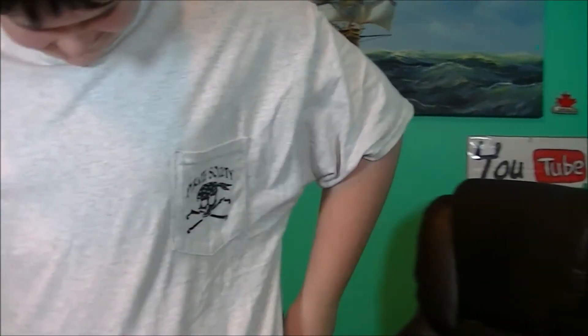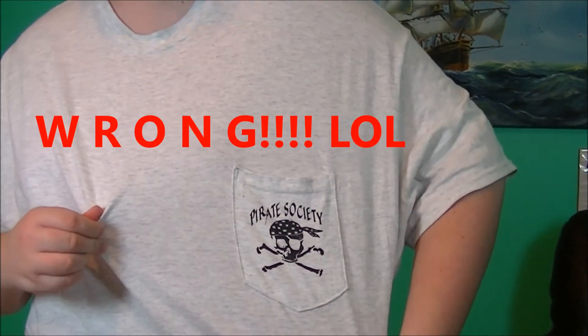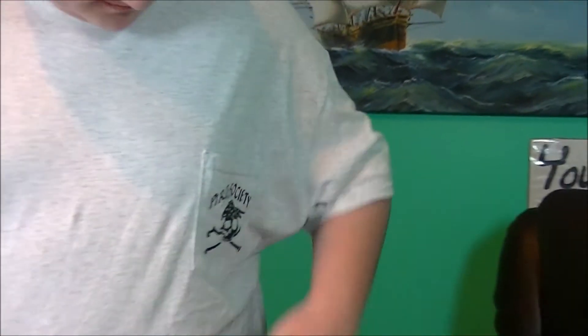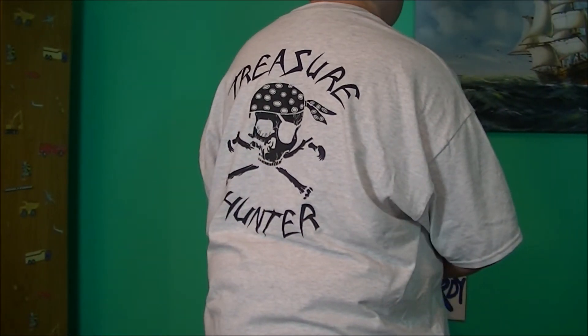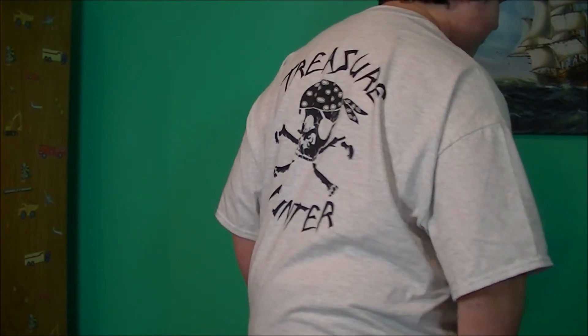Let's see what it shows on the front. What's it say on the pocket there? It says Pirate Society. Now give us the back view. Treasure hunter with the cool skull with the bandana thing going on — crossbones. Yep.